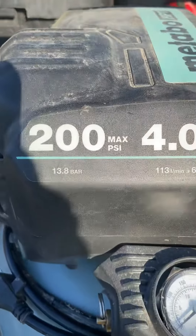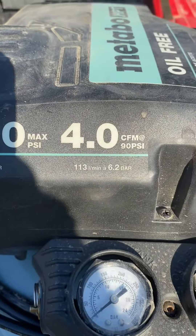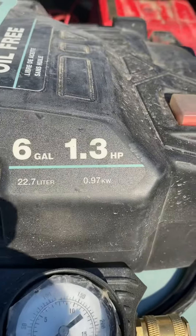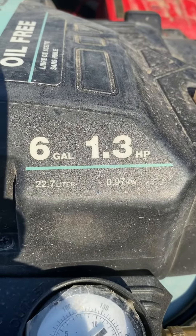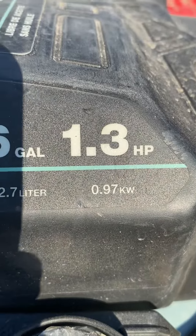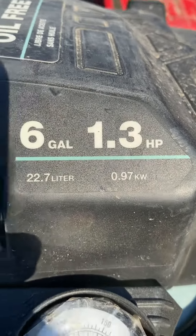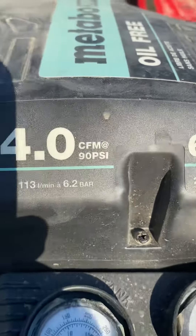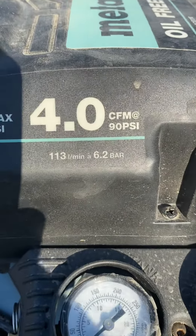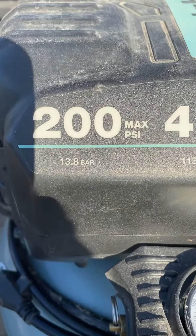Here's the specs: 200 PSI, 4 CFM, 6 gallon, 1.3 horsepower. That right there tells me it won't blow the breaker. I always plug it right at the pole and I've got a longer hose. That tells me it can probably keep up, and it's got some bonus air to it.